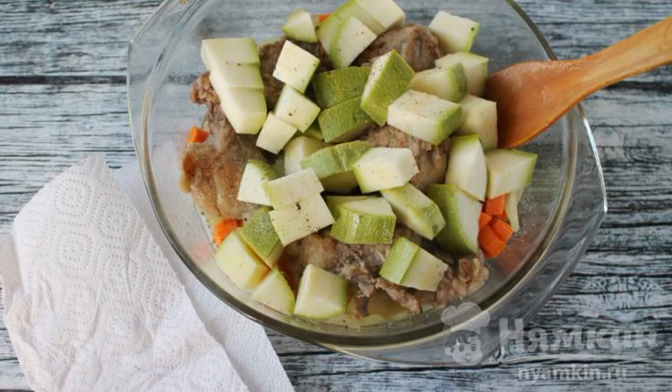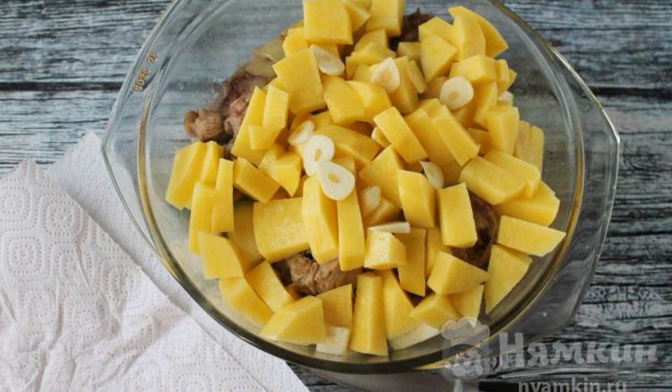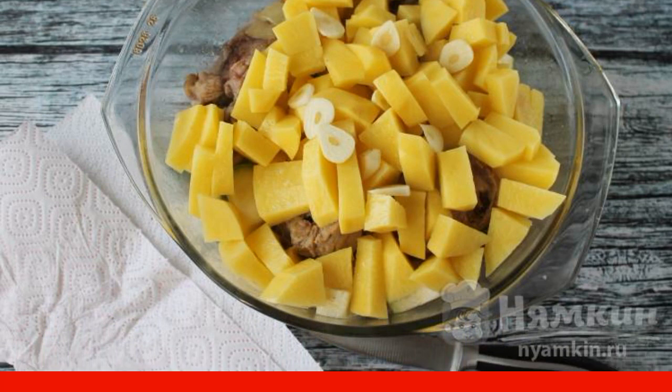Add to the mold, continue light roasting, add the potatoes cut into medium cubes, mix, add salt, pepper, and garlic petals.